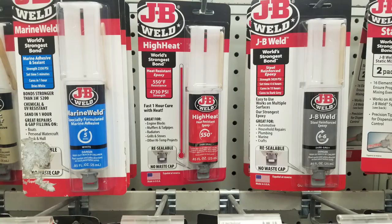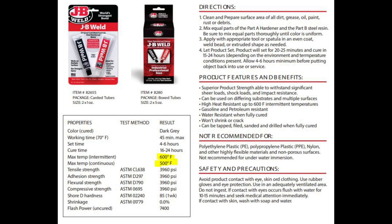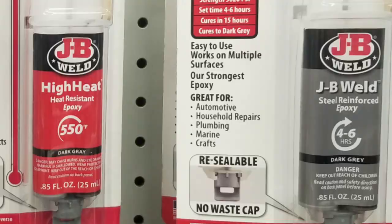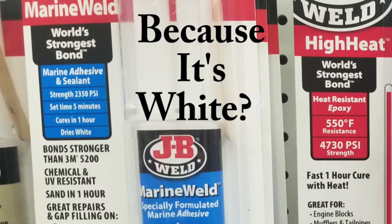Now as a bonus: at AutoZone there was a huge assortment of JB Weld, including a 'high heat' version and a 'marine' version. Regular JB Weld is good from 5 to 600 degrees Fahrenheit, but the 'high heat' packaging said good up to only 550 degrees. Why would you buy that when regular JB Weld goes to 600? And regular JB Weld on its packaging already says it can be used for marine applications — so why the separate marine product? The answer is niche marketing.